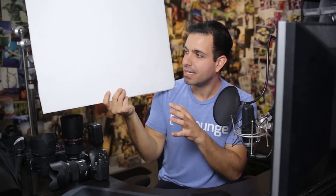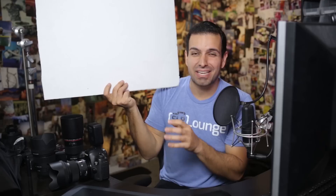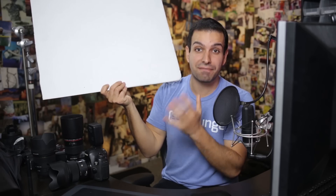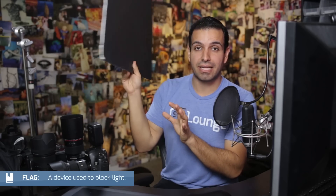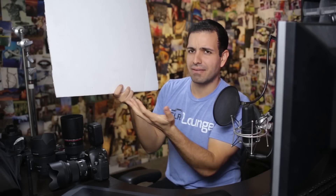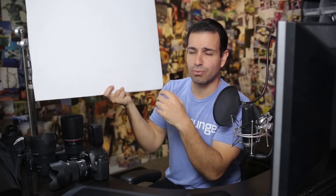I take foam core onto every single shoot. It's black on one side and white on the other. You can get it at any camera shop in big sheets and use it to make V-flats. I also cut out small squares because they make great flags — use the black side to cut the light from hitting anything, or bounce off the white side to modify and add fill light. An entire sheet runs about $15 to $20, so you can make a V-flat for around $20.